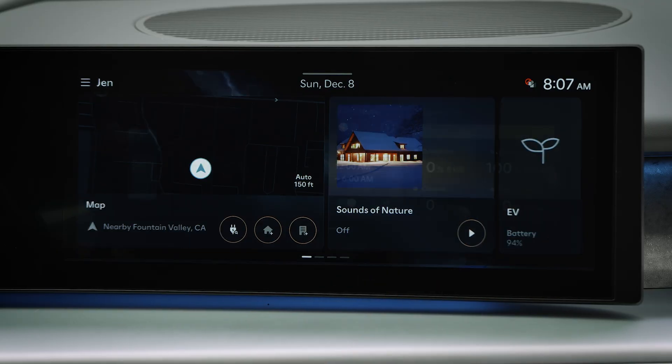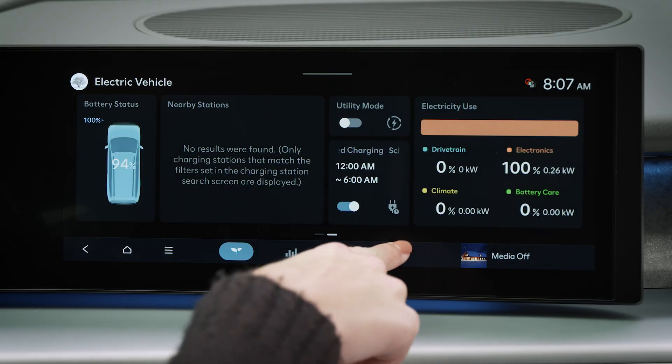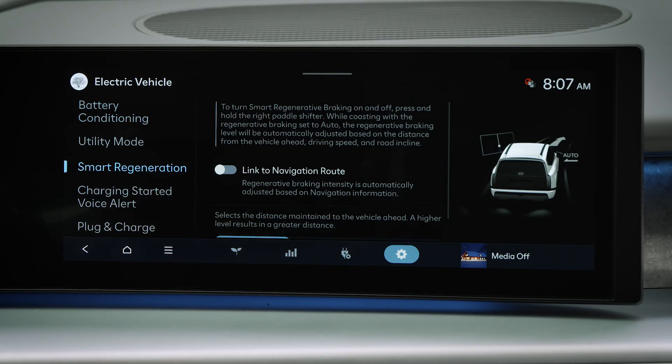Select EV, then the settings icon, then smart regeneration. Tap the slider to turn it on.